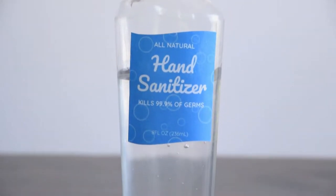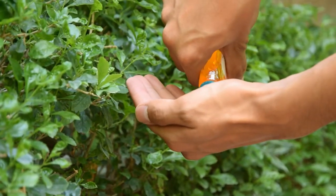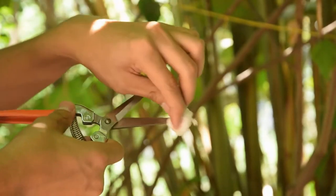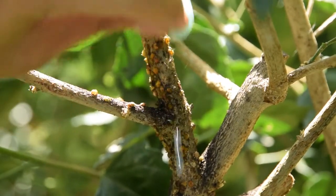A small bottle of sanitizer packs a big punch when it comes to killing harmful bacteria from hands. But apart from using it in day-to-day life, are there any sanitizer uses in the garden? Continue watching to find out.